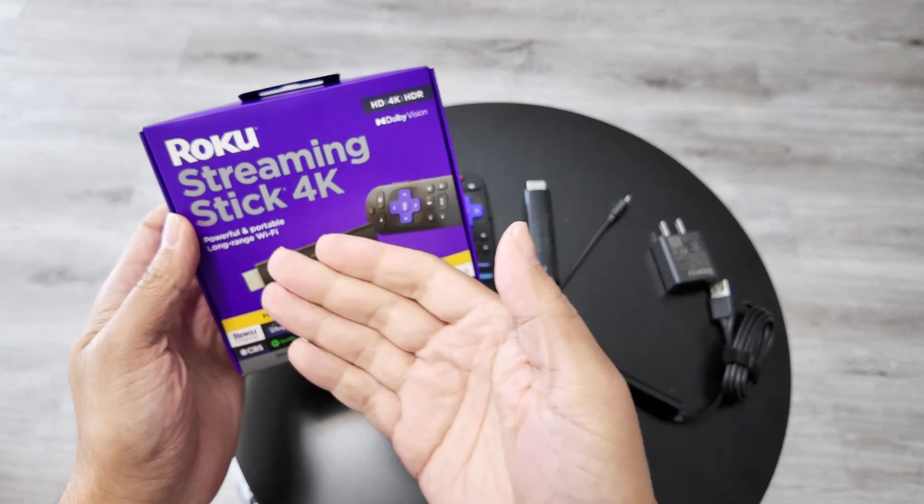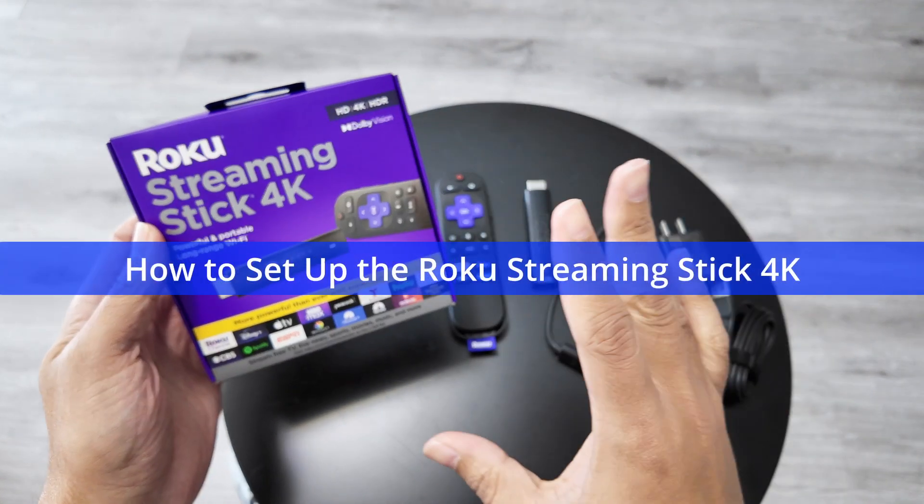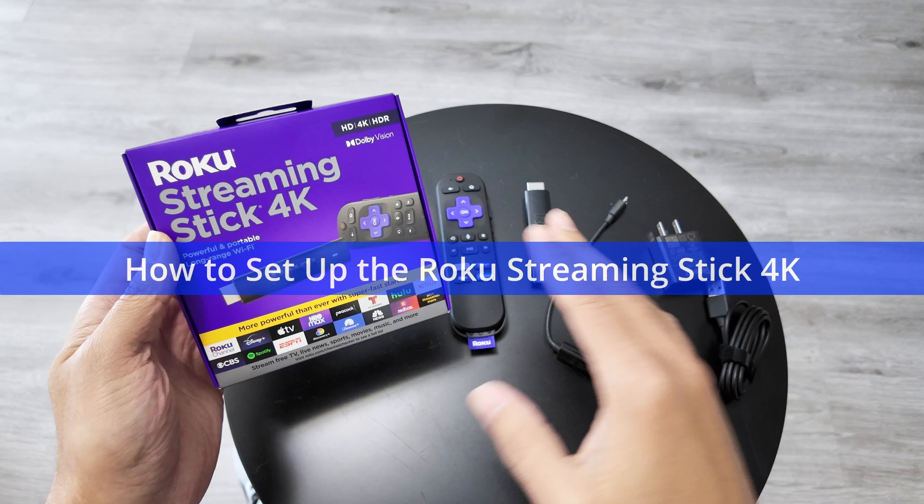Hey guys, let's talk about the Roku Streaming Stick 4K setup. It's very easy and here you're going to find the step-by-step.